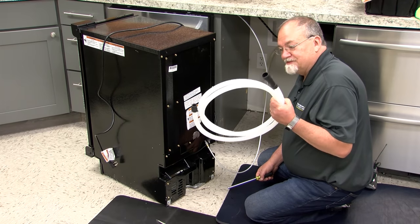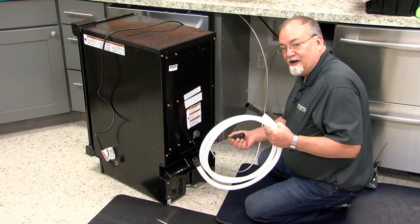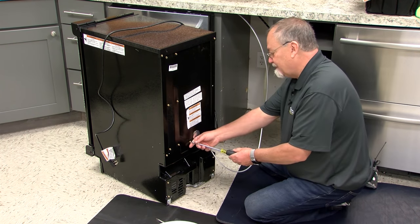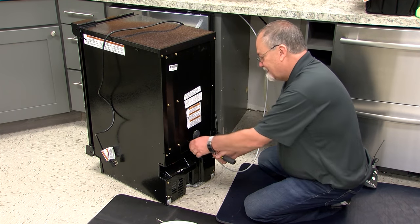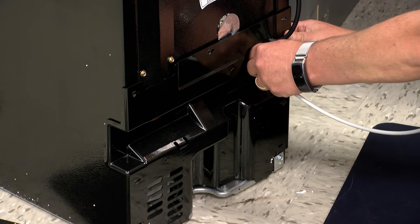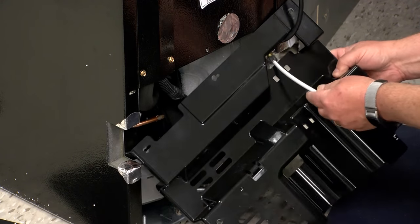The next thing we're going to do is install the drain hose to the drain pump that's on the ice maker. The first thing we need to do is remove these five quarter-inch screws. As we're pulling this off, lift the tubing out of the way, and you can just pull the back panel right off.